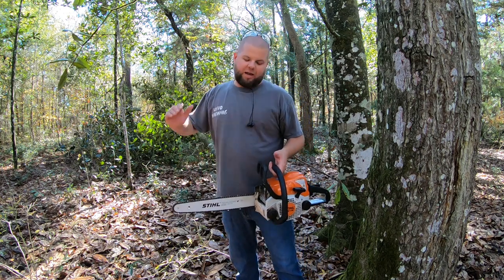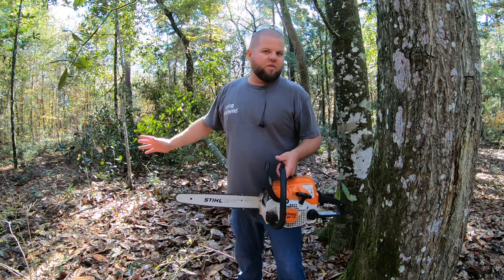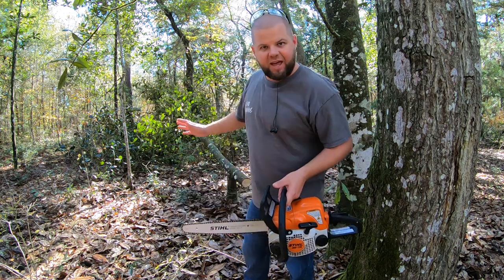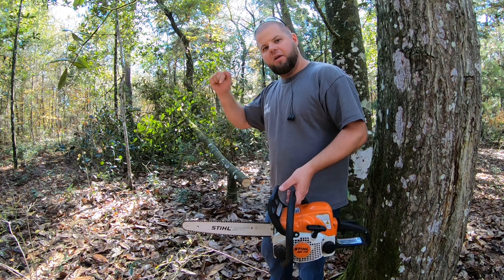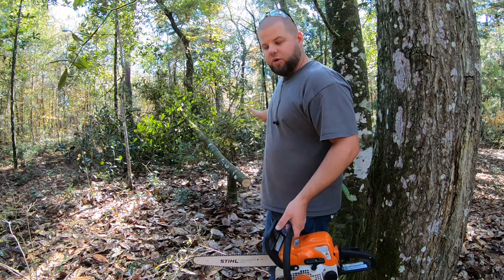If you've just stumbled across the channel, I do a lot of chainsaw videos, tractor videos, tools, firewood, etc. And actually today I'm out here building a trail system. I'll try to remember to include a link in the description below of the videos that I'm doing.